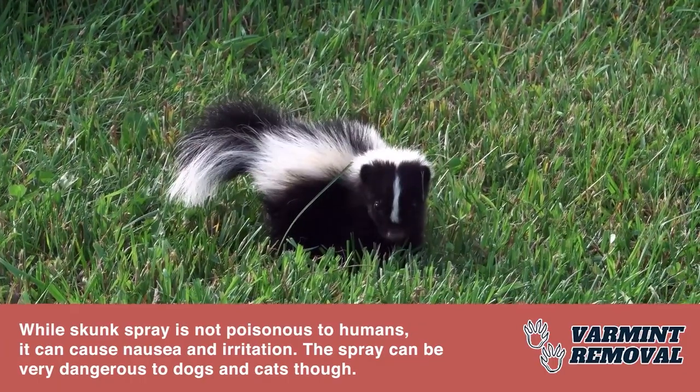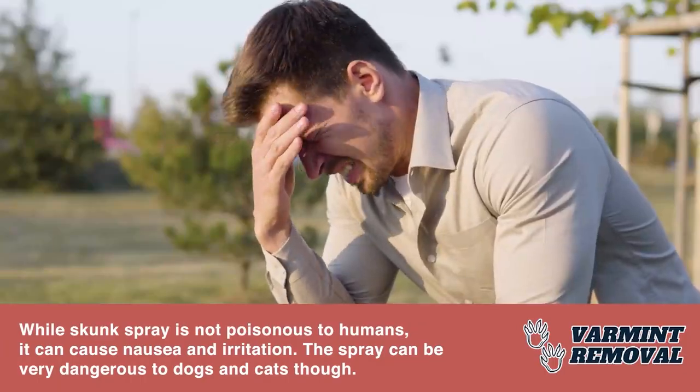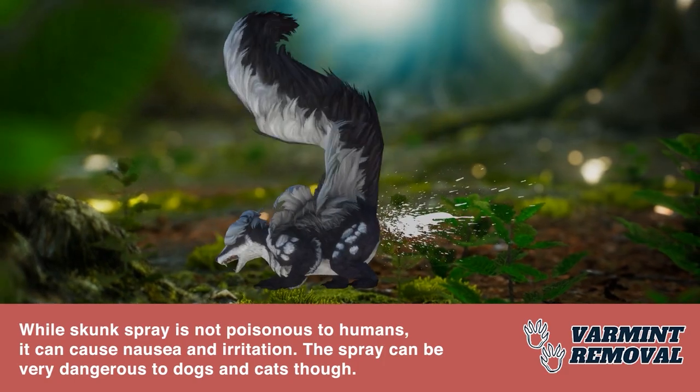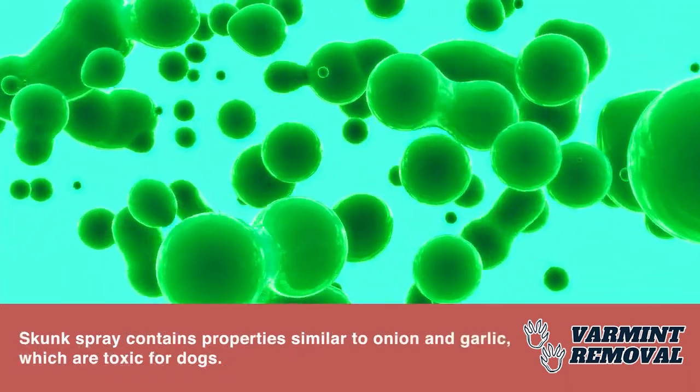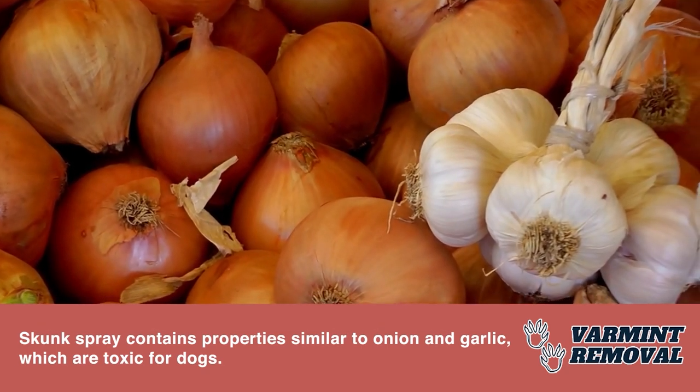While skunk spray is not poisonous to humans, it can cause nausea and irritation. The spray can be very dangerous to dogs and cats, though. Skunk spray contains properties similar to onion and garlic, which are toxic for dogs.